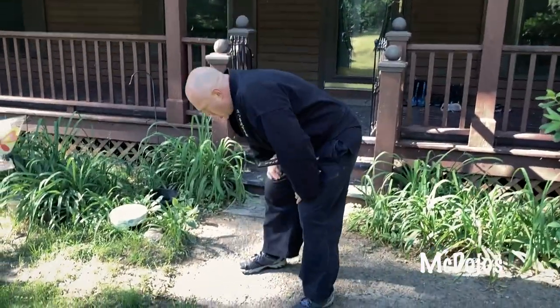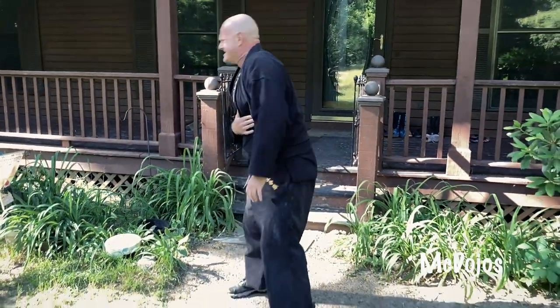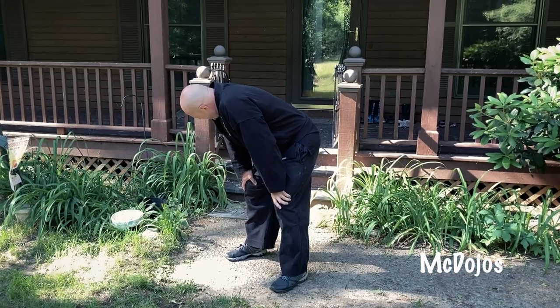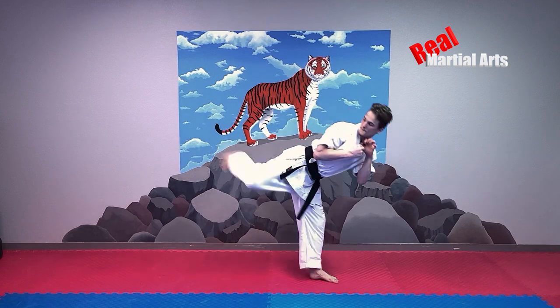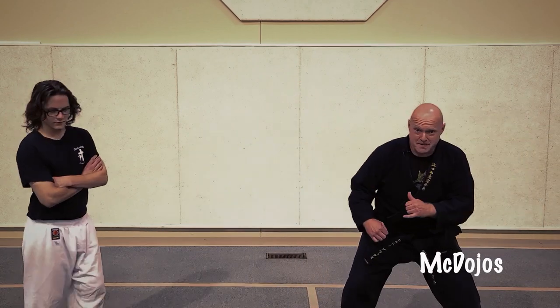Back kick. Roundhouse. Back kick. Back kick.